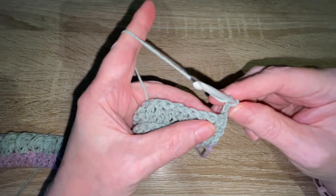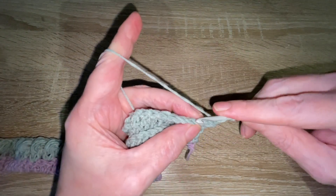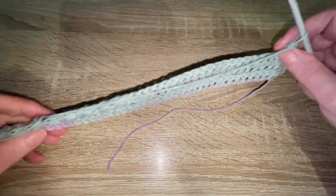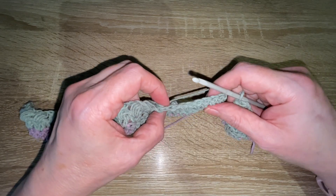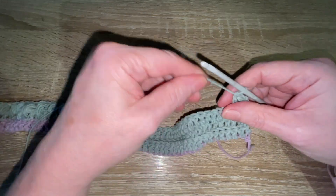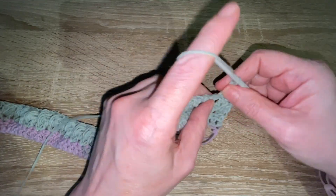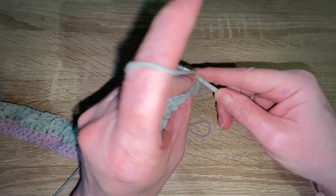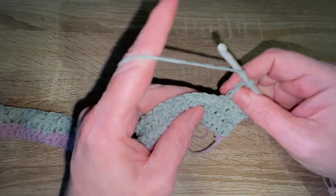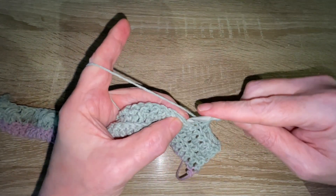The third row of the pattern is simply working into the back stitch of every stitch from beginning to end — so into the rib part and also into the back of the bobbles and the stitch between. That's the three rows of the pattern, which you will repeat until the hat feels not too loose and not too snug around your head.